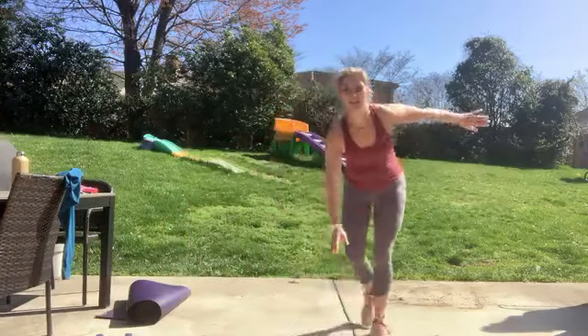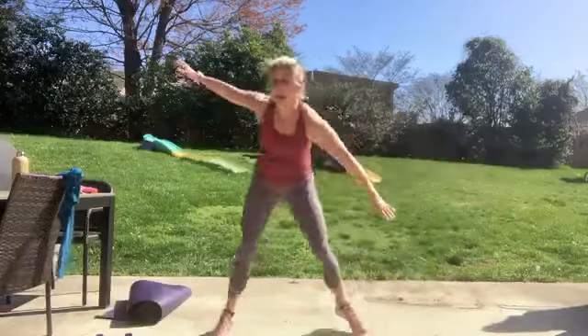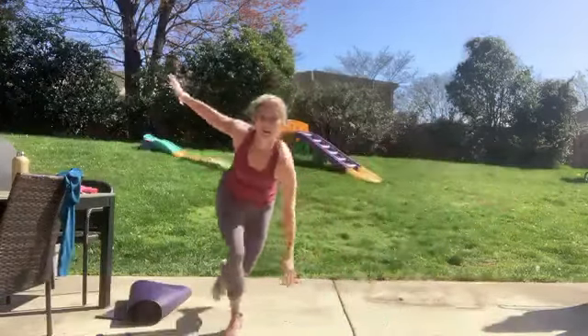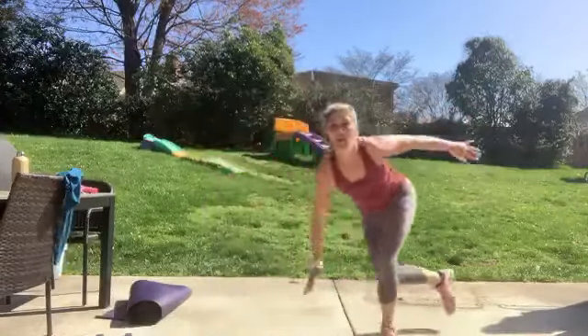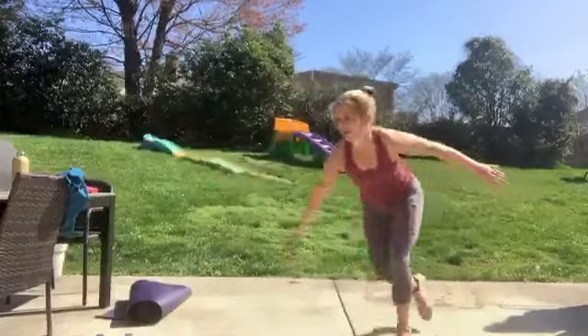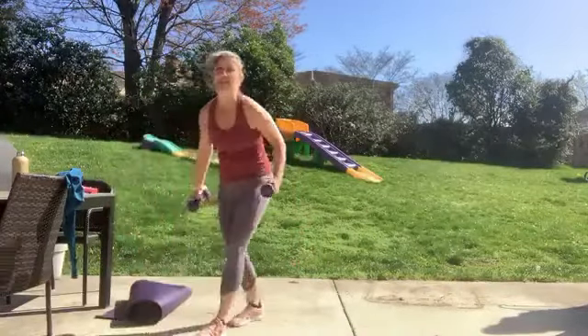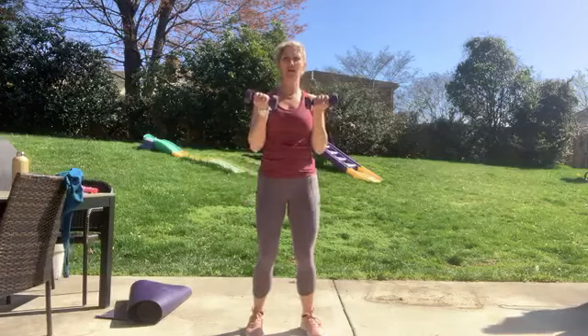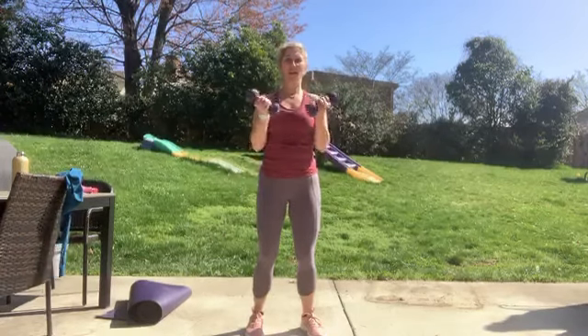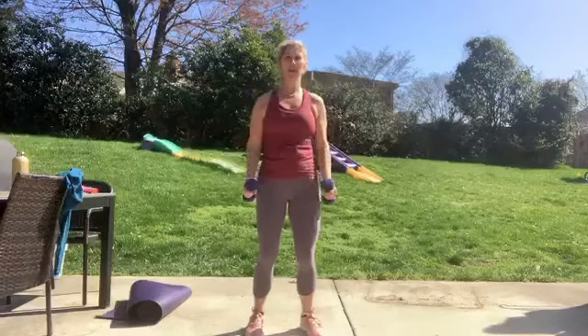Okay, back to our skaters — take it back behind and hop, easy back and forth. Touch those toes, hop it across. Three, two, and one. Back to our hand weights. Stand up nice and tall, bend those knees, feet under hips. Begin — curl and release, all the way up and down, elbows in, standing tall.